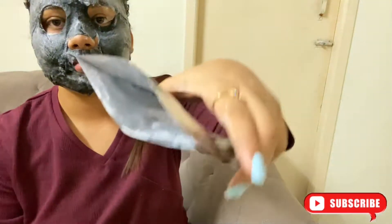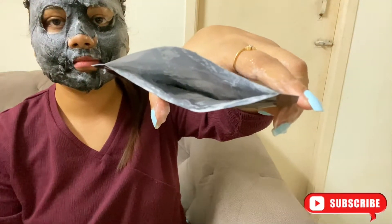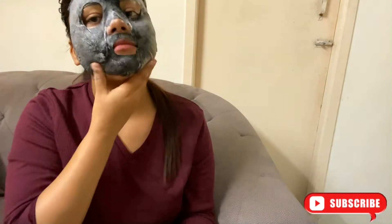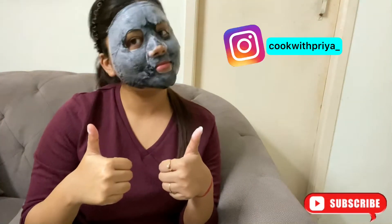So I have put it on each side so that it fits better on my face. And you can see that there are many ingredients present in the packet. So I will put it on the top. And you have to leave it for 15 minutes.